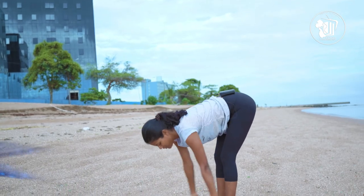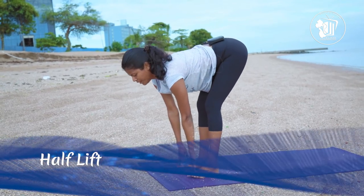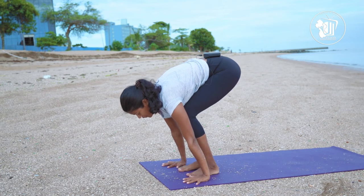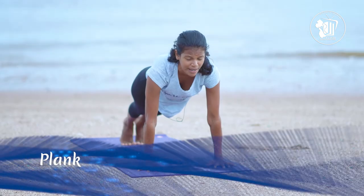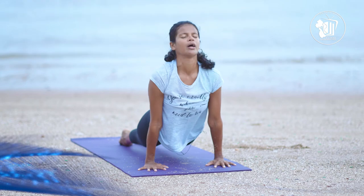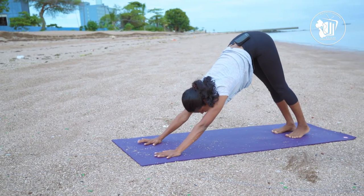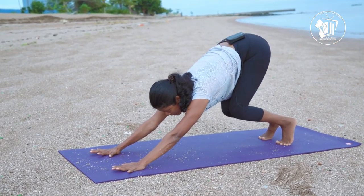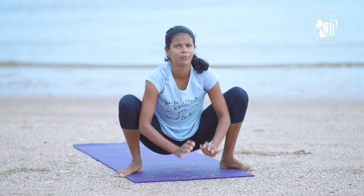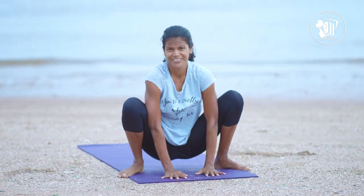Breathe out into your forward fold. Inhale into your half lift, then exhale as you press your palms onto the ground. This time let's step all the way back into plank — looking straight ahead — and breathe into upward facing dog. Breathe out to downward facing dog. For another fun transition, bend at your knees, look straight ahead, and hop to the front of your mat to look like a little frog, coming into your malasana — we call this one our yogi squat. You can see how it looks like a frog when your hands come down.